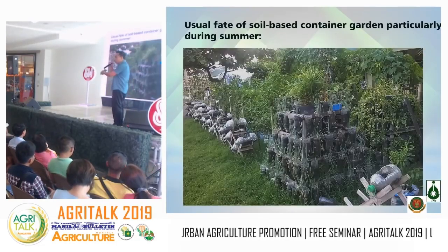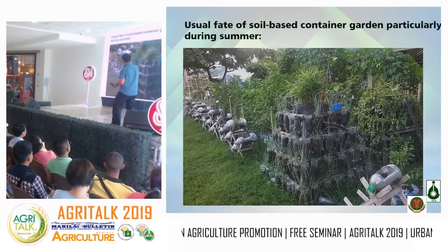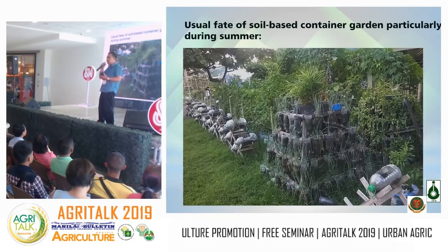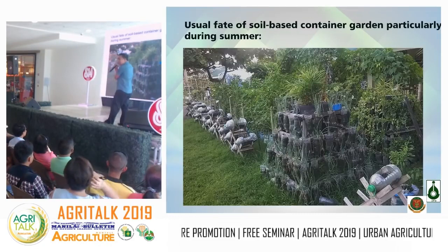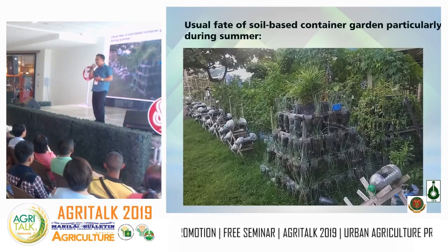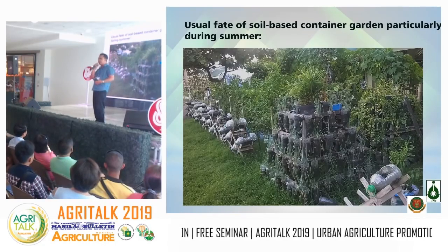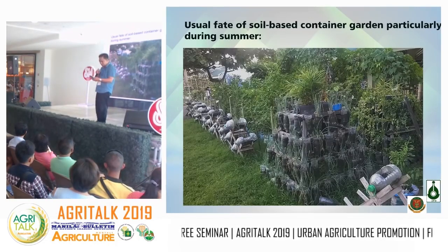This shows what happens when you neglect plants under container gardening — they need to be watered constantly. If neglected even for just two days, the plants can die. We want a technology where I won't say we're teaching you to be lazy — SNAP Hydroponics was developed so that you have a food source without needing to monitor it constantly, unlike traditional farming.